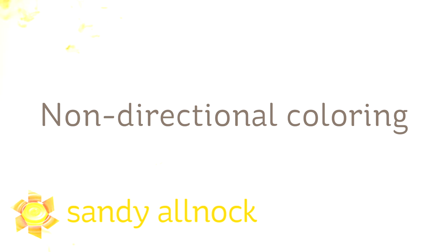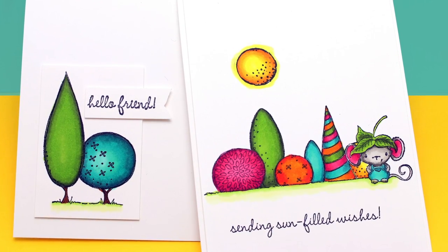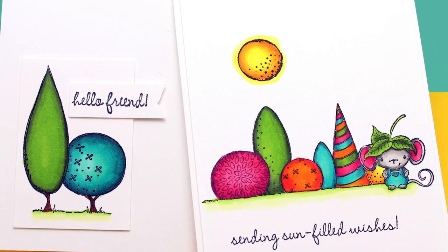Hi there. My name is Sandy Alnock. I'm an artist and paper crafter here on YouTube, and today we're going to do some non-directional coloring. Most of my coloring typically has a light source on the right or left-hand side, but here I'm creating these topiaries with non-directional lighting, so I'm shading from the outside in.